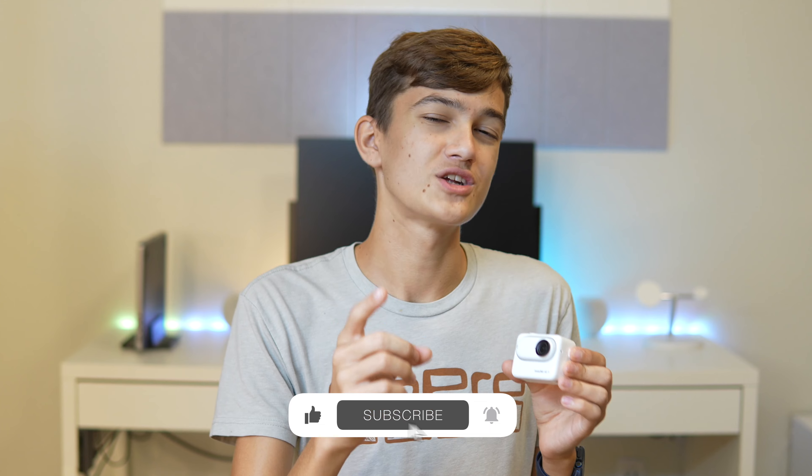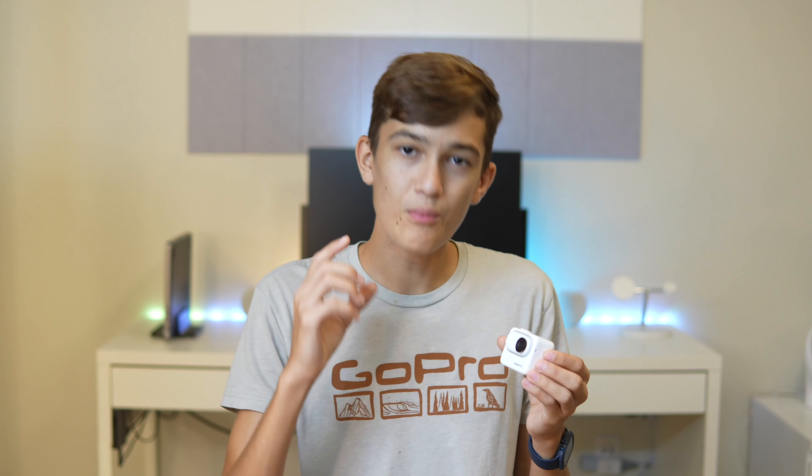Before I do that, I need you to hit that subscribe button — because if every single one of you watching this right now hits subscribe, I can start making way more content for you at this high quality level.